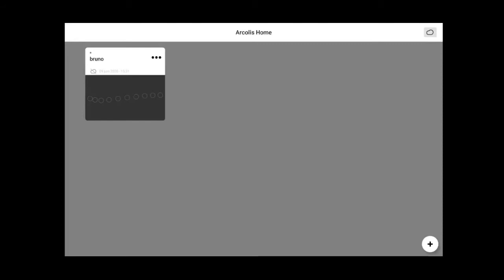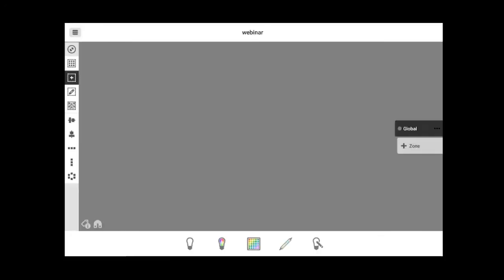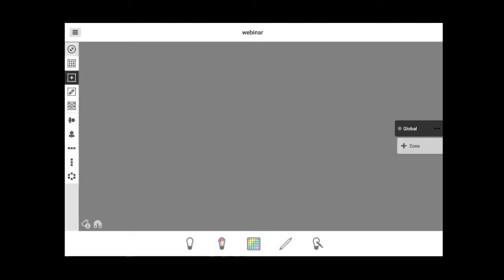There will also be other features, like the possibility to manage your standalone Linux controllers over the internet — write new shows, update firmware, and so on. There will be a dedicated presentation in a couple of weeks. I have a plus button to press to create a new project. Let's call it 'webinar' and press OK. If I go back to the project window, I can see the webinar project alongside the Bruno one I created earlier.